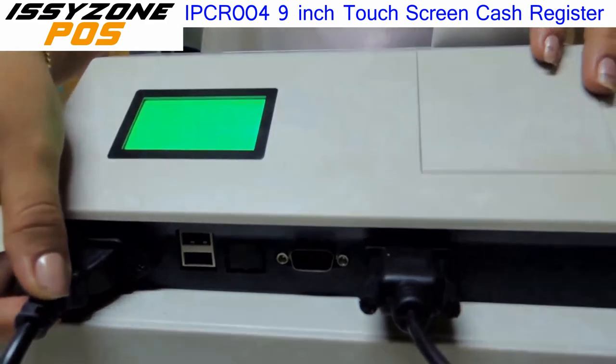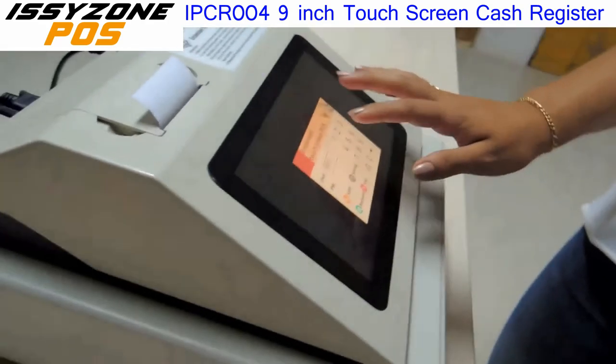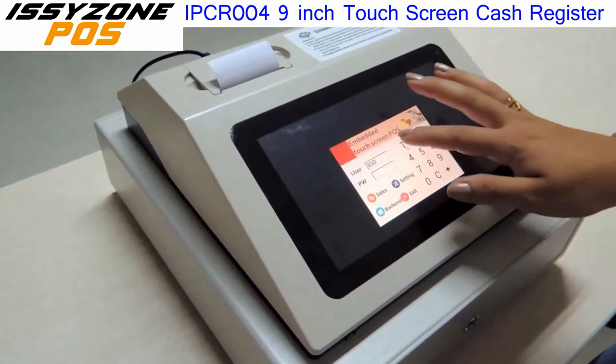As I told you, it's an electrical cash register, so this is the power cable. Let me show you a little test of the printing speed.